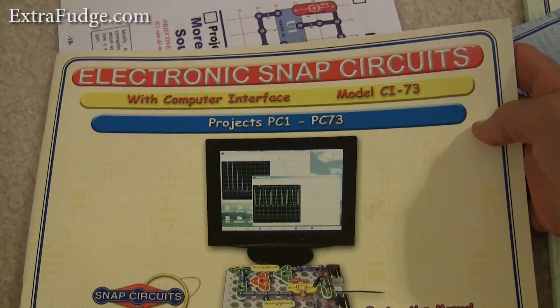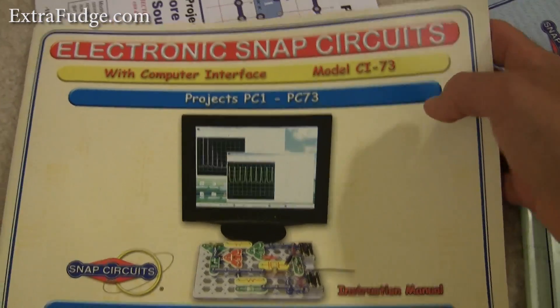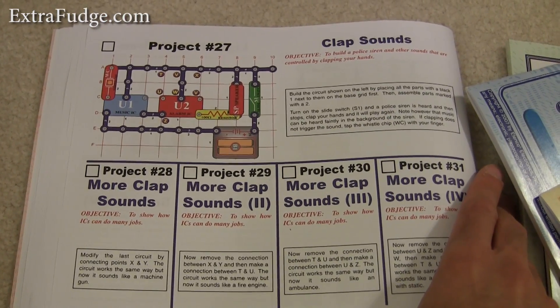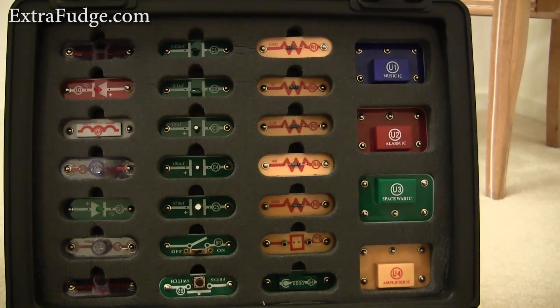And this includes projects that you can use your computer with. Pretty neat. Right now we're at project 27, my daughter and I. So this is the stuff that comes in the kit.